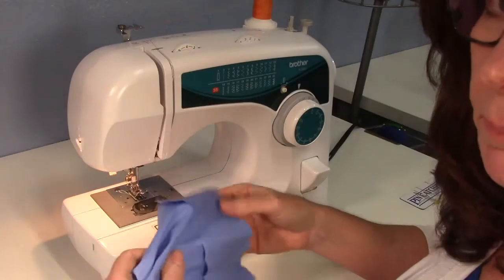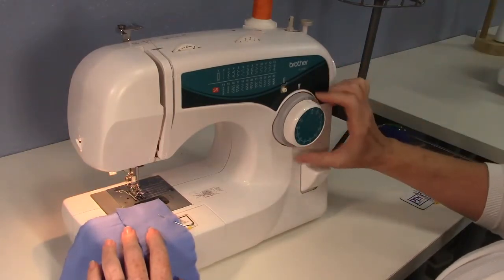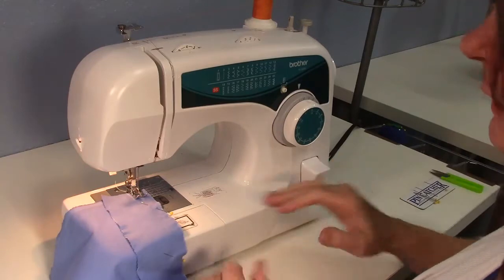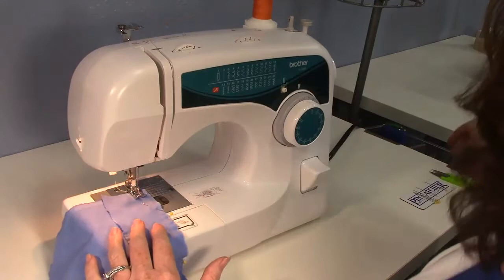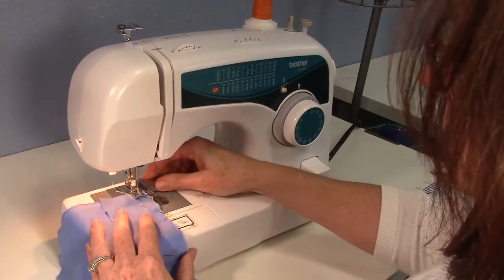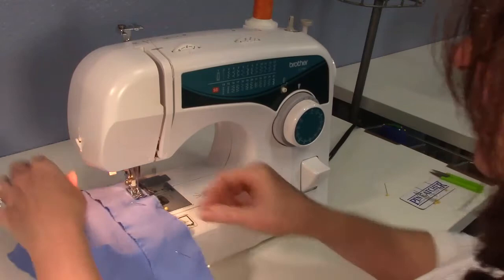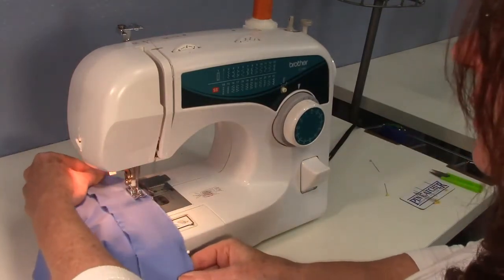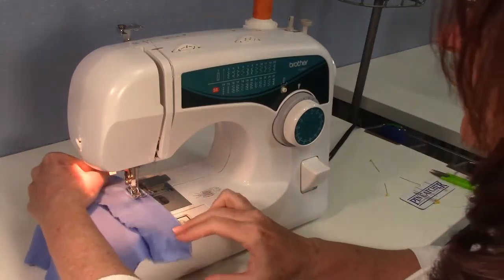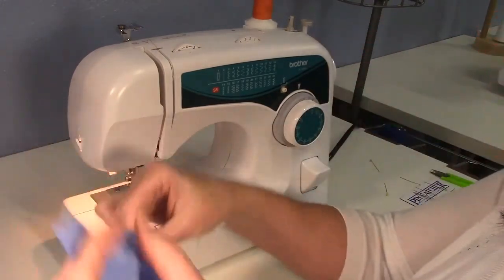To machine baste, start with the longest stitch — my machine goes to four on the stitch length dial. Keep it on the straight stitch and you don't even need to use the reverse button. I'm going to set it at a half inch seam allowance and just stitch it through. Sometimes you might want to gently pull the fabric along to make sure you get a consistently long stitch.